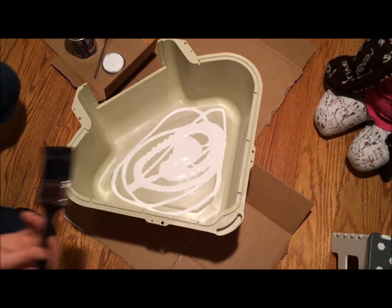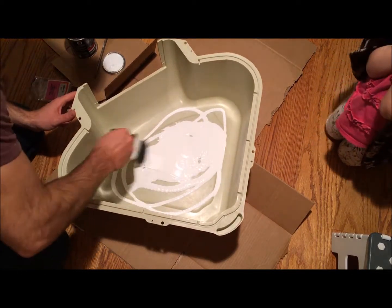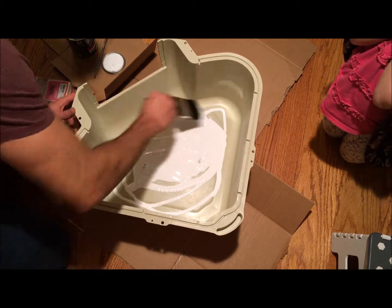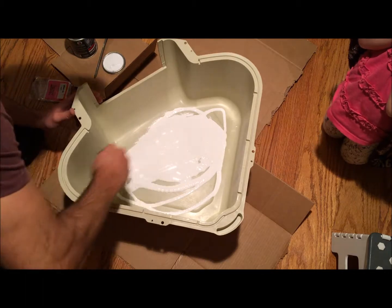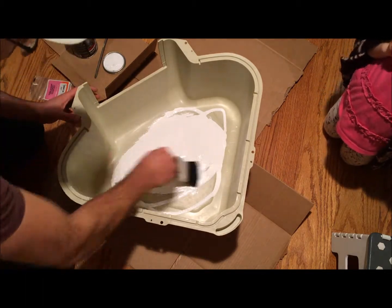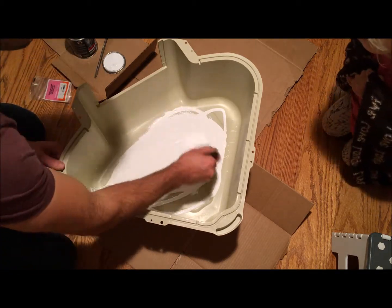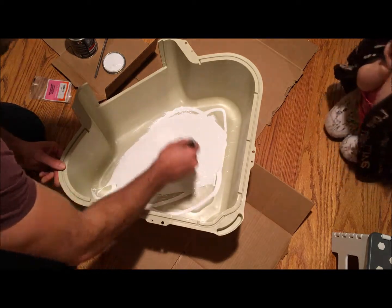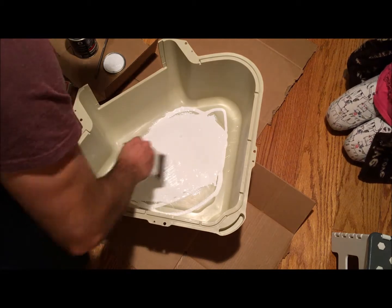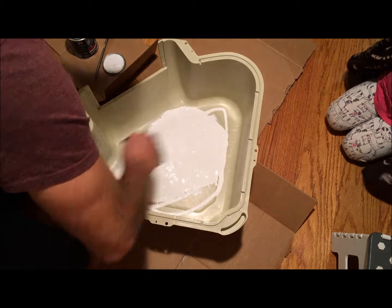I have an old disposable paintbrush and I'm going to try smoothing this around — that actually works pretty well. I can tell already this might just do the job as far as scratching the pan goes. I'll keep doing this until it's all covered on the bottom and maybe a couple inches up the sidewall, since the cats tend to scratch the side for whatever reason.